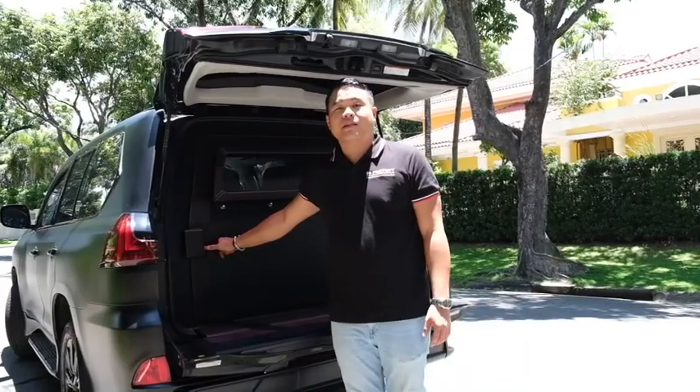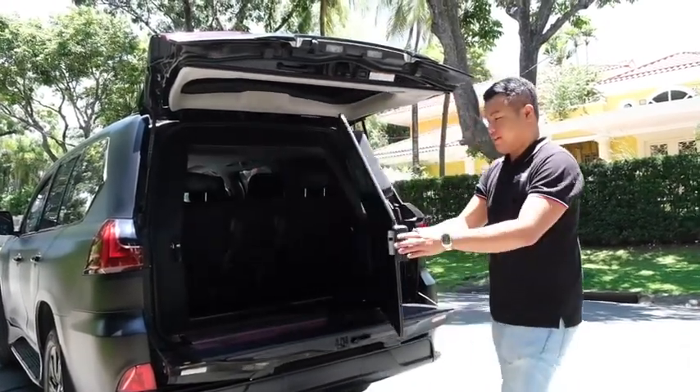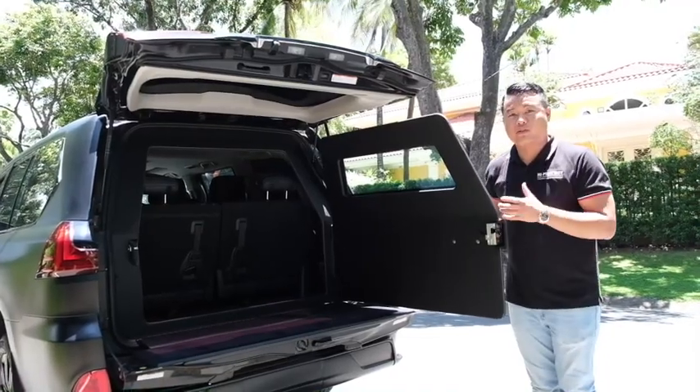Here's our design for the LX570 Black Door Armored Light Protected. This is the glass, and then this is the ballistic steel, called the barn door. Here's the protected decking boot.